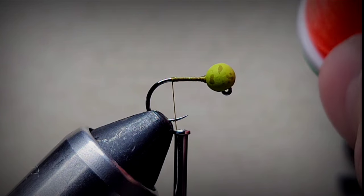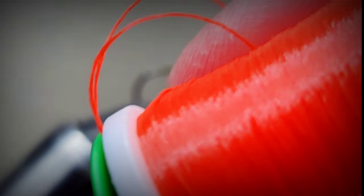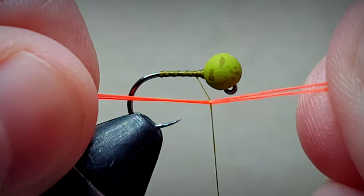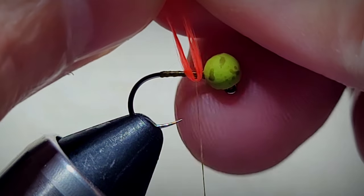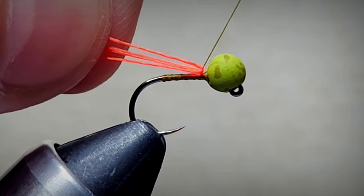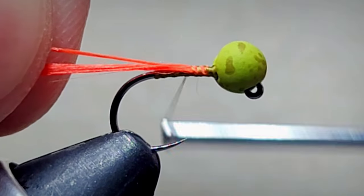The first thing we're going to tie in is ultra thread in the 210 denier in the fluorescent fire orange. You can also use Glow Bright. We're going to double that over, and then double it over again, so essentially there's going to be four strands. That looks like a lot but this is just UTC so it actually flattens out real nice.